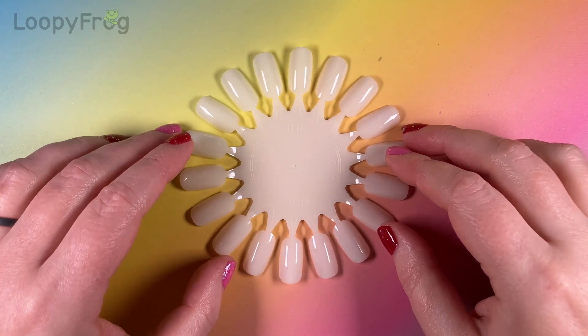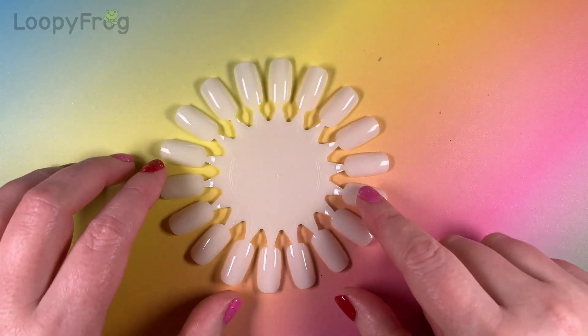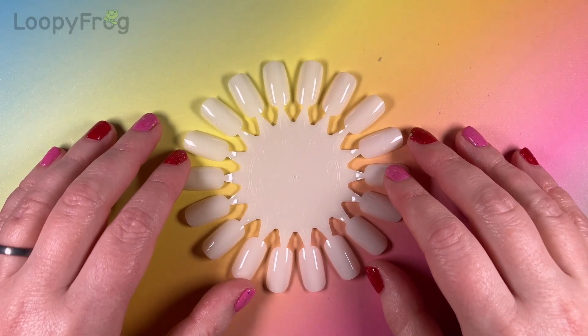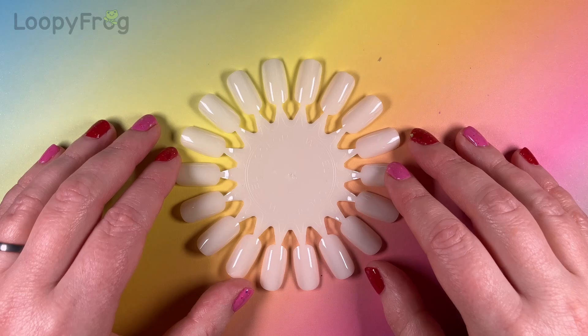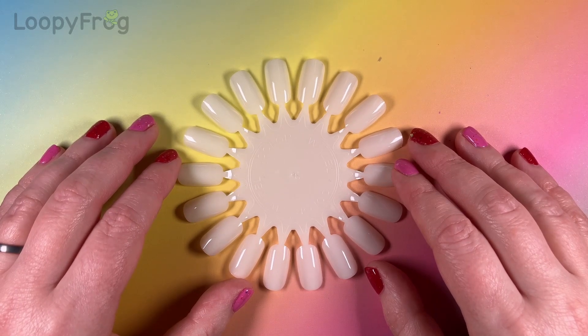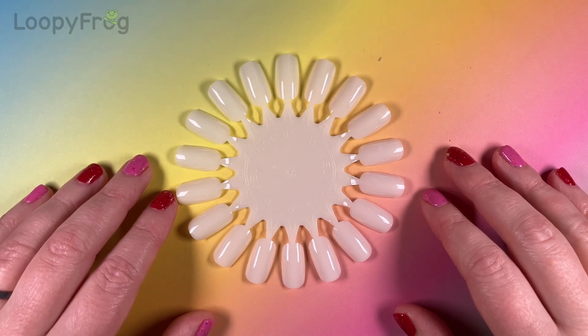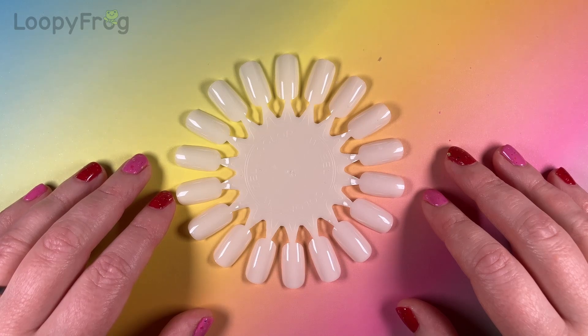Hello fine fettled peoples of the internet! As you can tell by my little mat and my swatch wheel, we are doing some fun swatching today. I have a UK indie nail polish haul — basically just Danglefoot and Prism Polish. It was about time I gave my UK indies some more love, which is one of my main goals for this year.